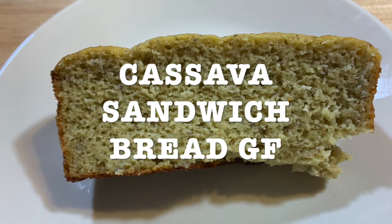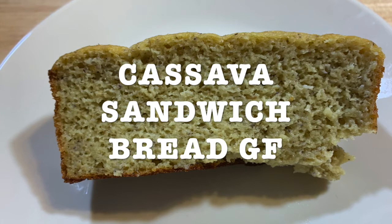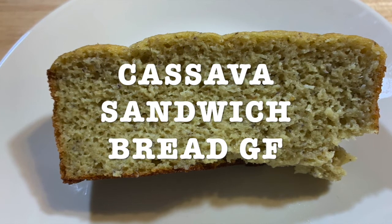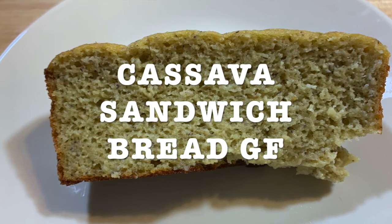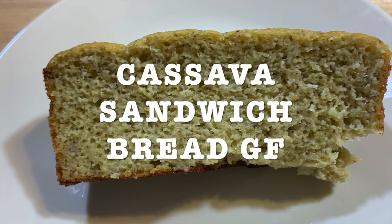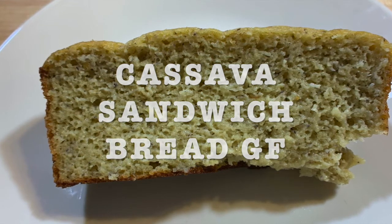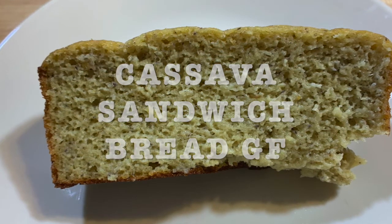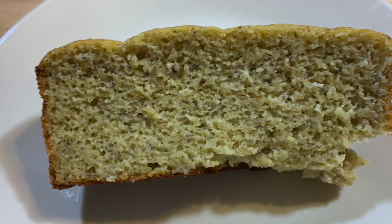You're in control of all the ingredients. You know what you put in it, instead of buying it and having a lot of preservatives and sugars and stuff. So at least you know you're using organic maple syrup, cassava flour, psyllium husk which is a fiber, eggs — you can buy them pasture raised, organic — and you're in control.